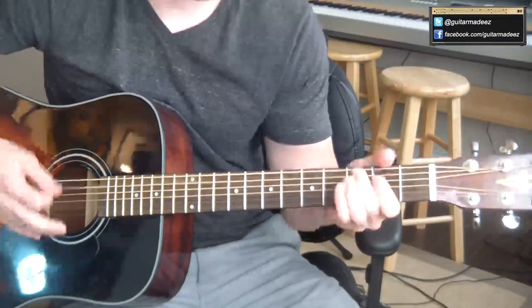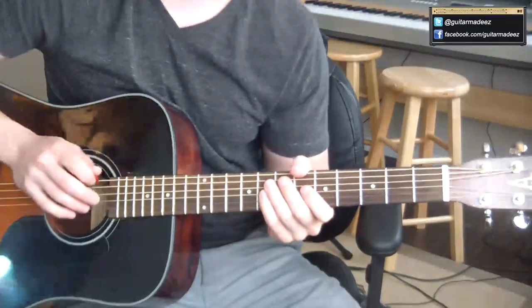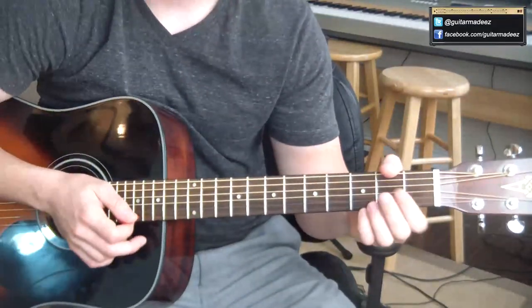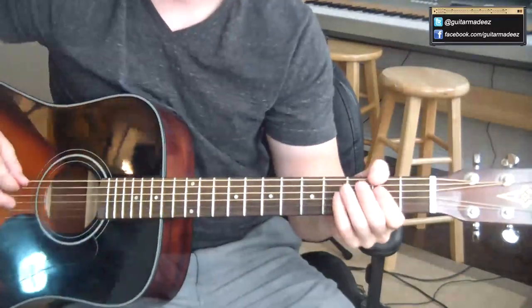This is the guitar lesson for The Who, Magic Buzz from GuitarMadeEasy.com. First things first, make sure your guitar is tuned to half-step down. This is how the original recording was.